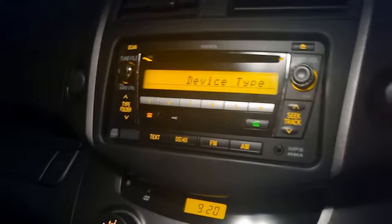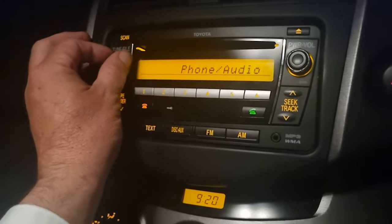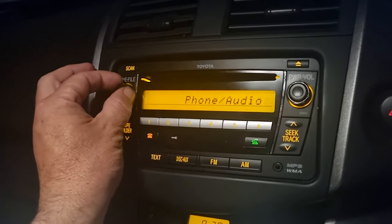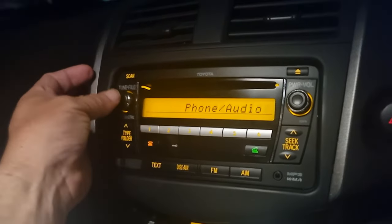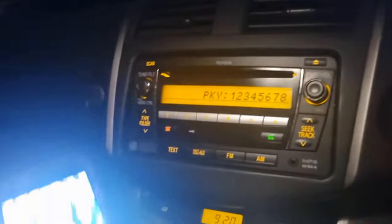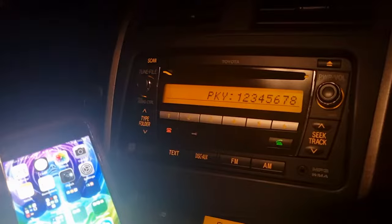Scroll through to what you want to do — just phone, phone audio — in this case we'll go phone and audio. It will be called car multimedia, and that's your passcode.